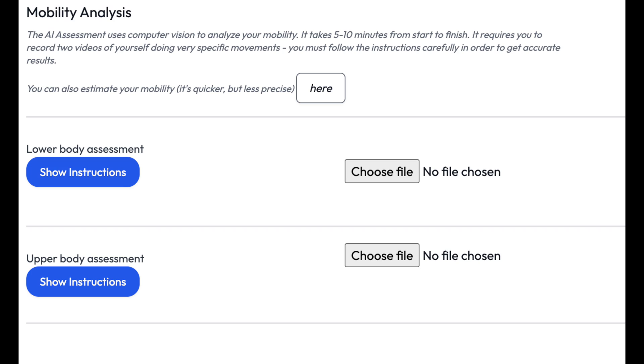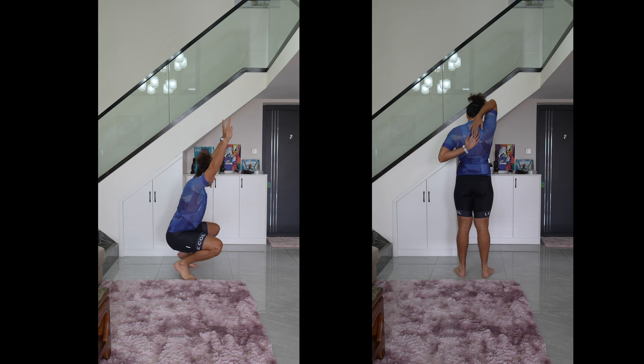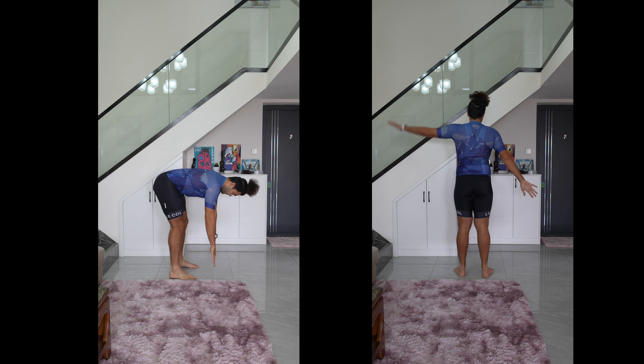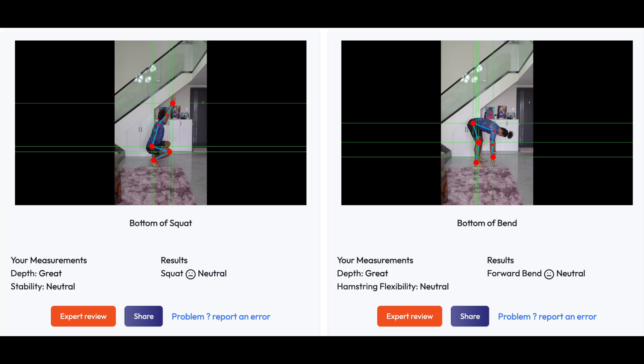The first part is a flexibility test. The app asks you to record two videos which test your upper body and lower body mobility. You can use any camera — your phone or even your laptop's webcam. So these are my results. I'm pretty average in most of them. I have limited leg extension, but apart from that it's pretty normal. Not the most flexible guy, but no major problems either.